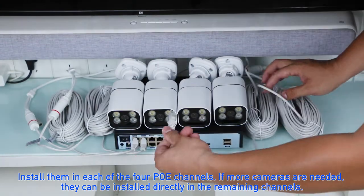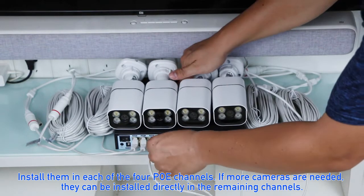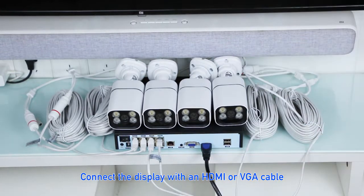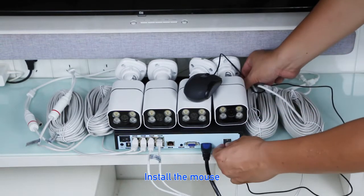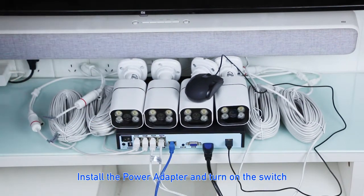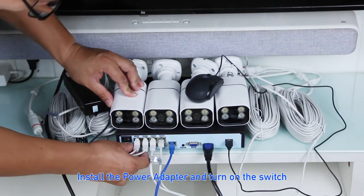If more cameras are needed, they can be installed directly in the remaining channels. Connect the display with an HDMI or VGA cable, install the mouse, connect to the internet, then install the power adapter and turn on the switch.